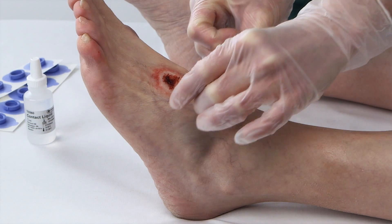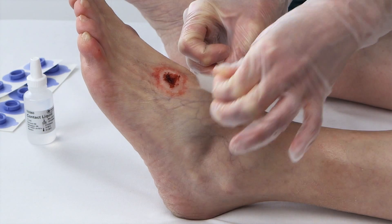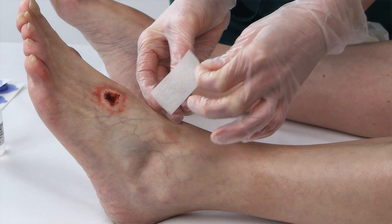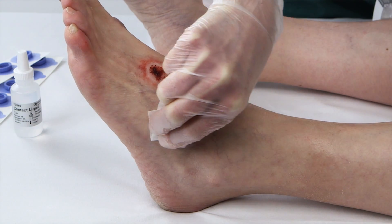To ensure an airtight seal, remove hair at the chosen sites. Then blot with medical tape, such as Transpore, to remove dry skin. Change and repeat until the tape appears clean. Finally, wipe with alcohol to make sure all creams and oils are removed.